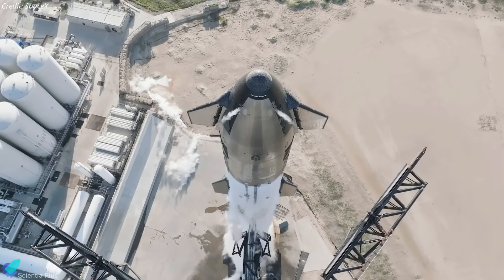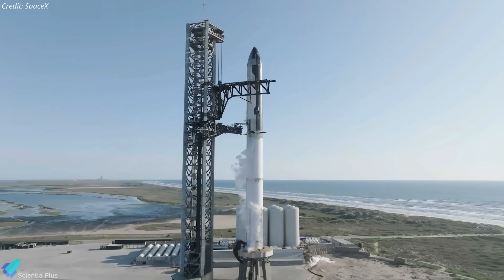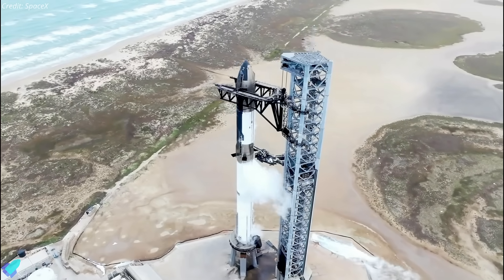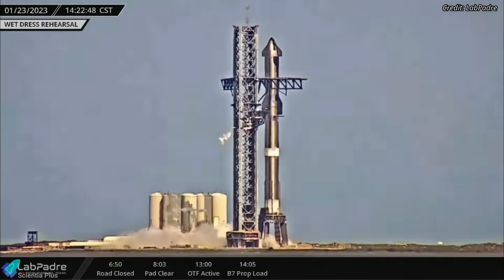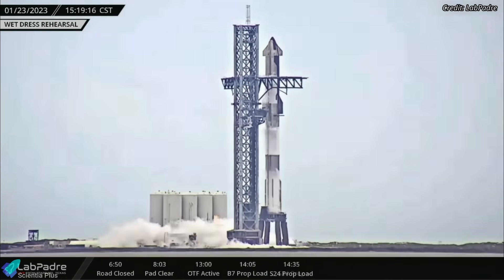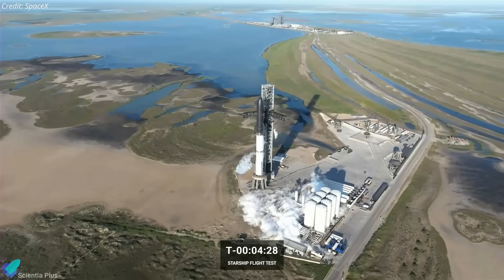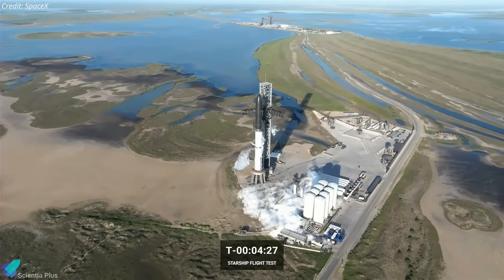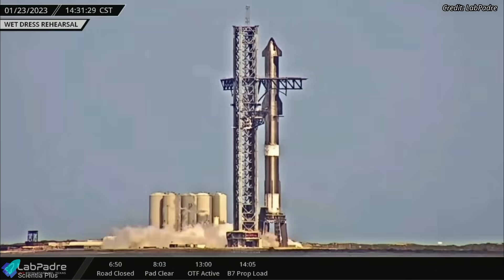The full stack wet dress rehearsal is the next milestone for Ship 25 and Booster 9. The wet dress rehearsal test will simulate a launch day scenario, except for the ignition of the rocket's engines. It will involve fully loading propellants into the booster and ship, followed by a launch countdown rehearsal. During the countdown, SpaceX would ensure all systems work correctly right up to engine ignition. The vehicle will be de-tanked after the rehearsal.